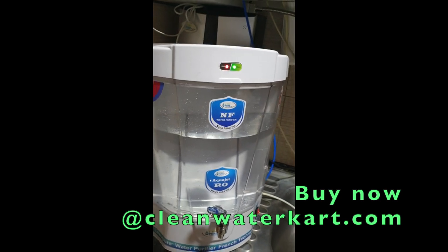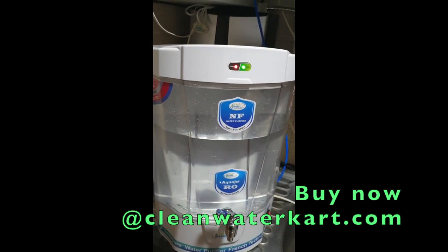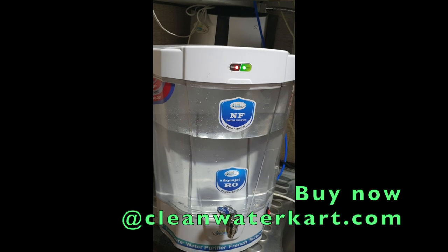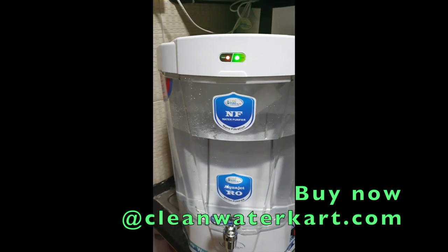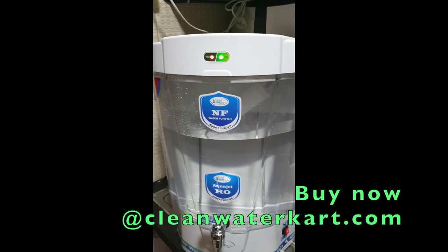Based on your water quality, sometimes one day you get municipal water, another day borewell or tanker water. If you use RO continuously for all types of water, it is not good for health. That is why we have launched this product — to match purification to your actual water source.